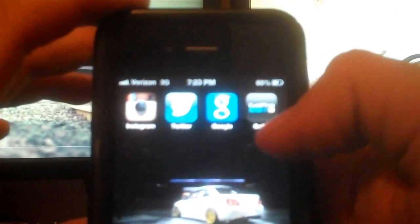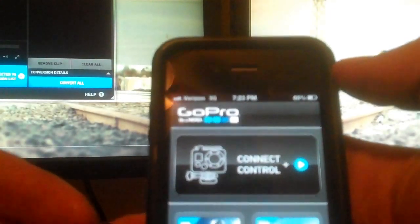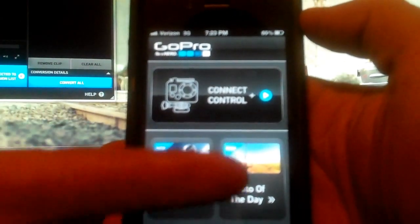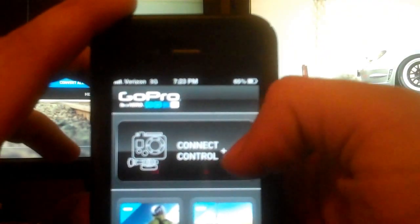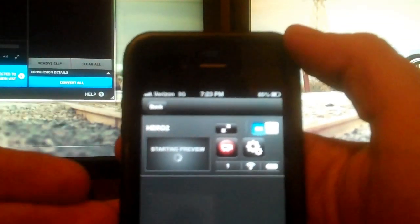Once connected, find your GoPro app and open it. You get three different options: video of the day, photo of the day, and connect control. If you're connected to the internet you can tap either of those to pull up photos or videos of the day. But what we're focused on here is the connect control option, so just hit that one time and it will open up your menu.